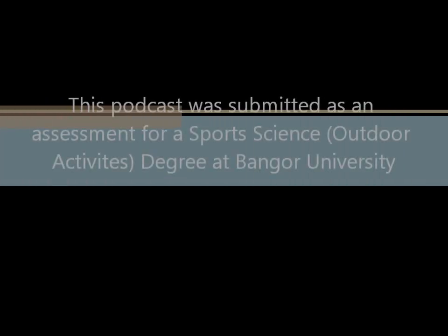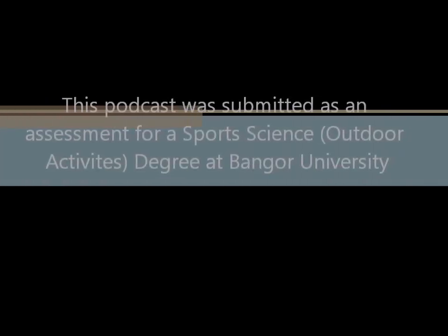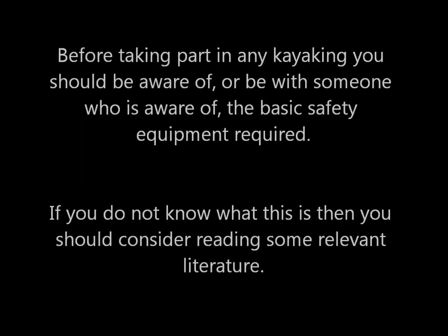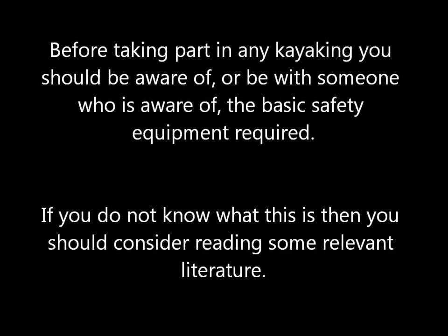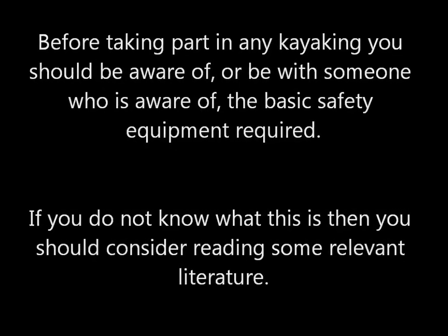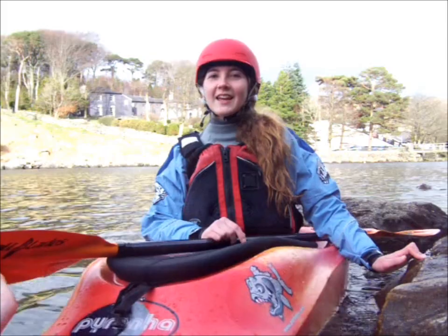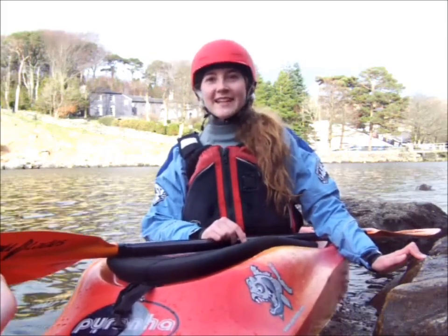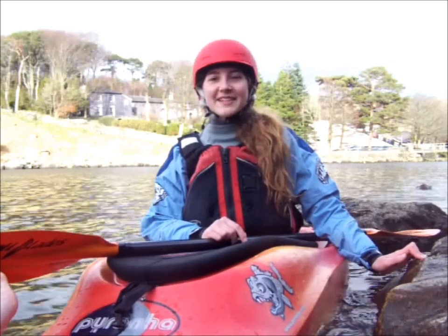This podcast was submitted as an assessment for a Sport Science Outdoor Activities degree at Bang University. This podcast aims to give advice to kayakers of all ability levels through the stages of learning a drill on the move and the situations in which it can be useful.